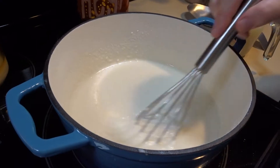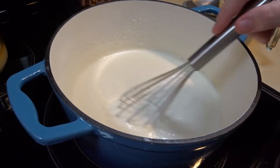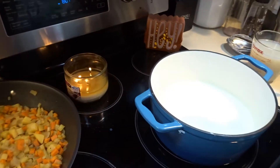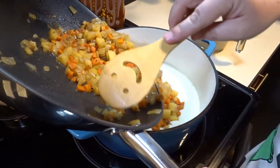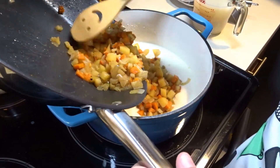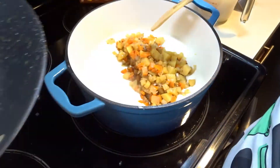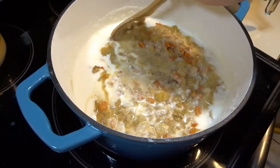My chowder got a little thick so I did have to add about a cup of water. Now we are going to add our vegetables into the chowder. As you can see, it is now thickened and smooth. I will add my vegetables into the chowder and stir to combine.